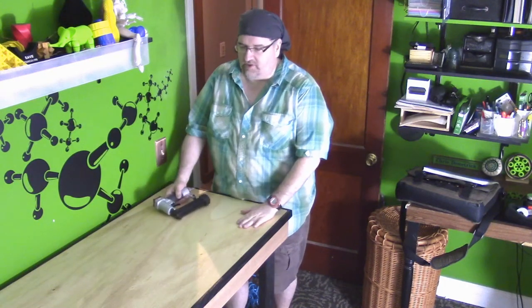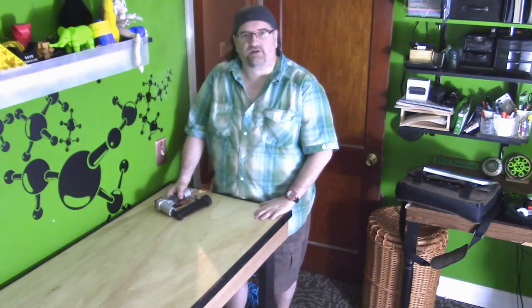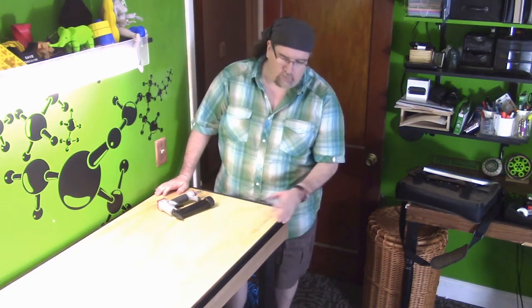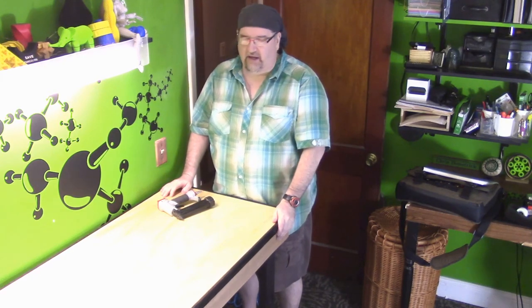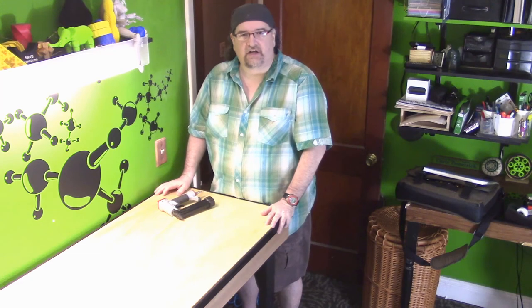All right, there we go. Just a nice workbench that I can have upstairs that has a little nicer look to it than what would be down in the shop. I got it all lit up nice, and I think it came out good. Very, very inexpensive — it was all two-by and wood I had laying around, with the exception of the sheet of plywood, which was like 12 bucks. I'm basically going to use it for drawing most of the time.